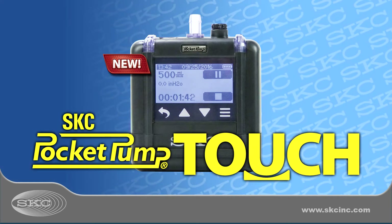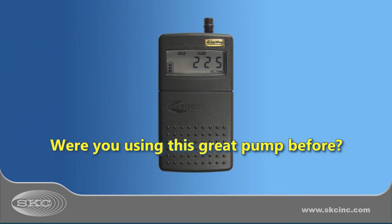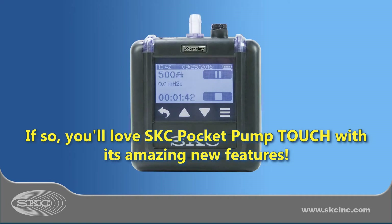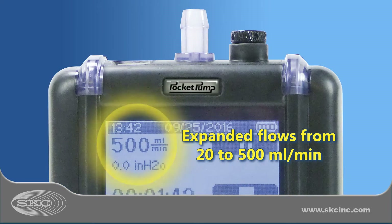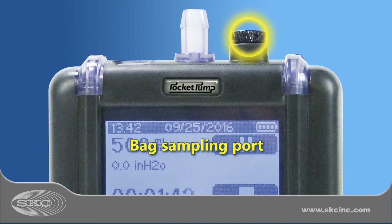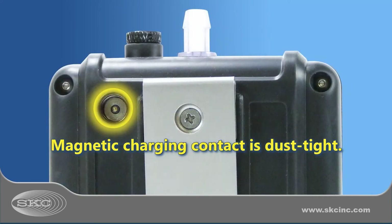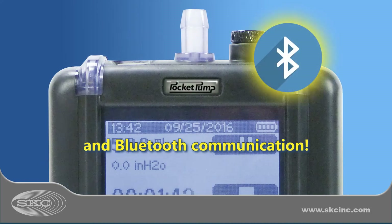SKC introduces its new low-flow sample pump: Pocket Pump Touch. If you liked the original Pocket Pump, you'll love Pocket Pump Touch with its touchscreen and all its new features, including an expanded flow range, bright pump status LEDs, convenient bag sampling port, dust-type magnetic charging contact, and Bluetooth communication with a laptop or PC.